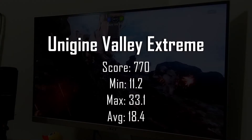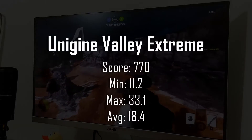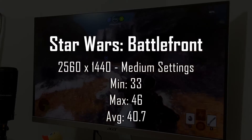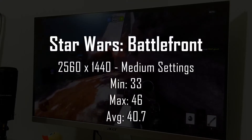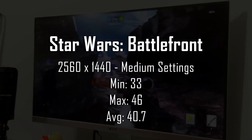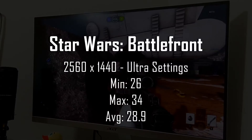Running through Valley on the Xtreme HD preset, we saw a score of 770, with a minimum frame rate of 11.2, a high of 33.1, and an average FPS of 18.4. In a Star Wars Battlefront test — the first 90 seconds of the Biggers Canyon training mission — the R7 360 managed an average frame rate of 40.7 FPS with a maximum of 46 and dipping as low as 33.3. Remember, this is at 1440p, a resolution this card was never intended to handle, and on medium details. Even on ultra settings, the R7 360 managed an average FPS of 28.9 and only dipped as low as 26 FPS.